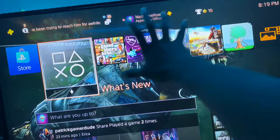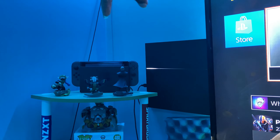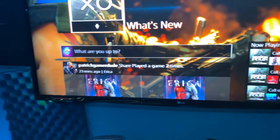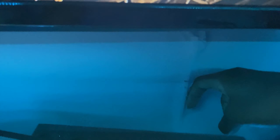Behind here I have my speakers — one right here and one over here as well. And down here is the subwoofer. The speakers were gifted to me — I don't know what kind they are or where the person got them. But they sound really nice and they're really loud. They're supposedly supposed to light up, but I haven't experienced that.